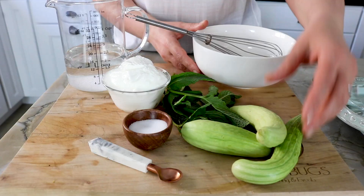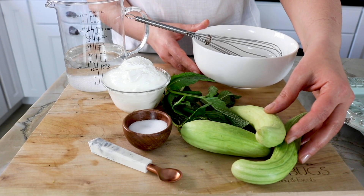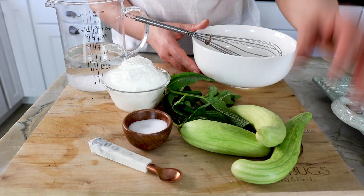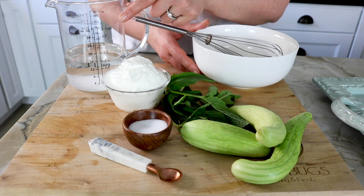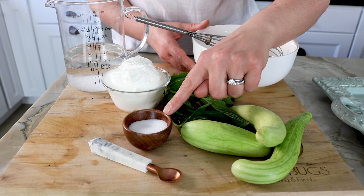The ingredients are: one Armenian cucumber — you can also use the small Persian cucumbers — 10 leaves of mint, one cup of yogurt, two cups of water, and half a teaspoon of salt.